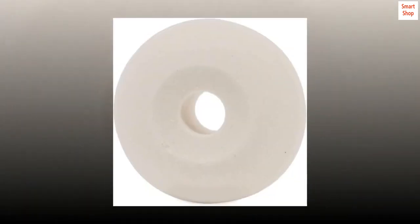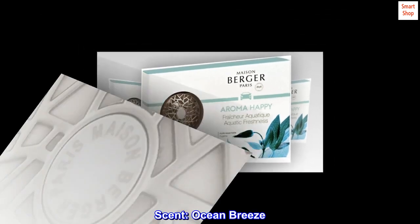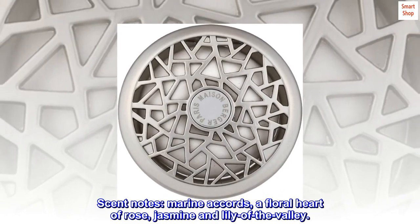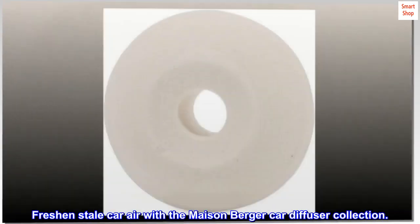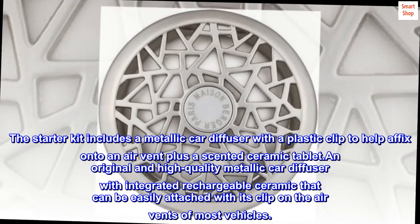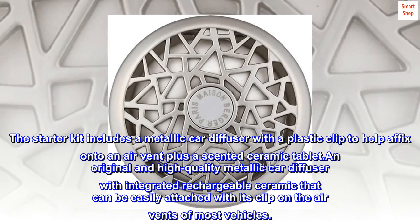Car diffuser kit — car vent clip with scent: Ocean Breeze. Scent notes: marine accords, a floral heart of rose, jasmine, and lily of the valley. Fresh and stale car air with the Maison Burger car diffuser collection. The starter kit includes a metallic car diffuser with a plastic clip to help affix onto an air vent, plus a scented ceramic tablet.